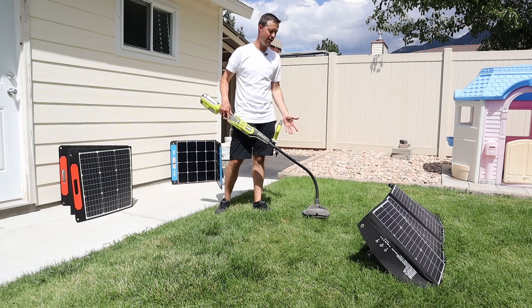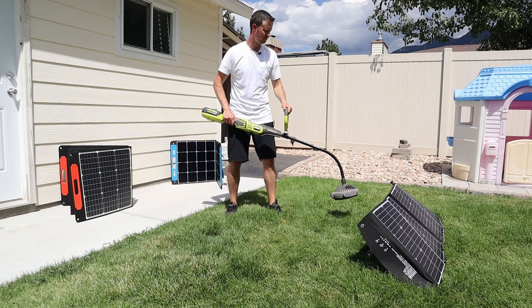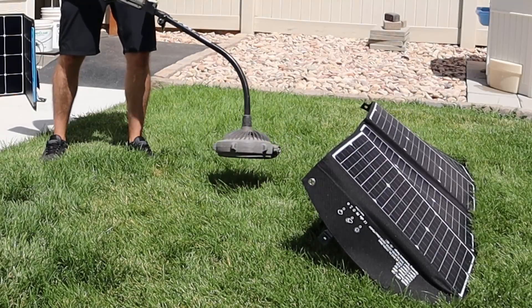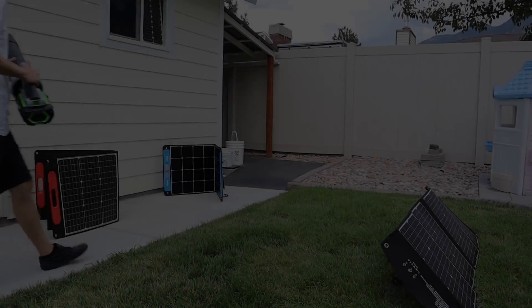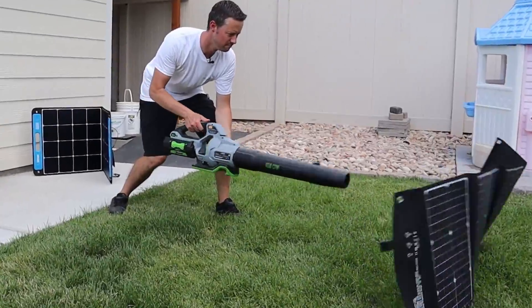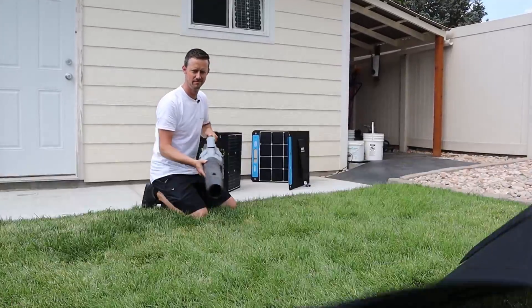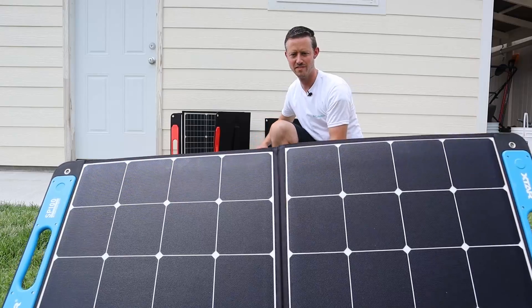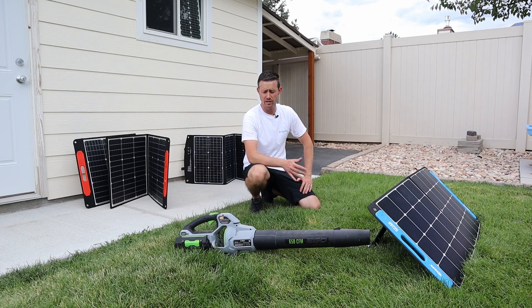First I want to demonstrate what happens to a solar panel that's not anchored down. I have my Ryobi 40 volt with the blower attachment, so let's try to tip this over. Hmm, that was a little underwhelming — need some bigger guns. As you can see, the solar panels when they're not mounted down blow over really easily, even with just a blower like this.